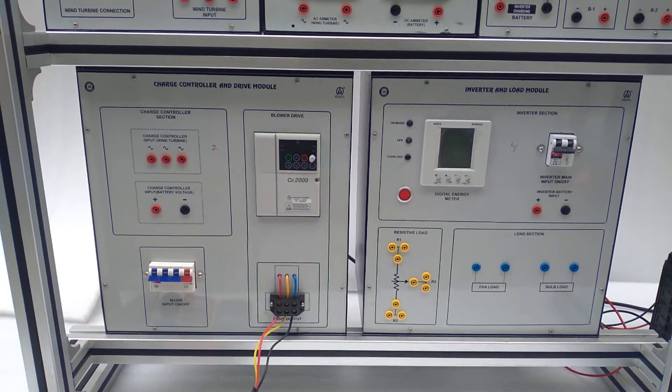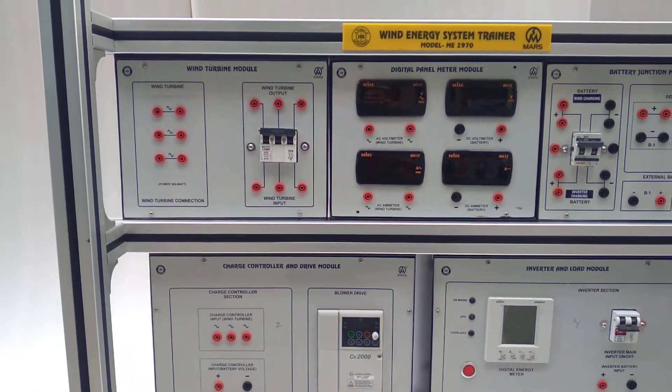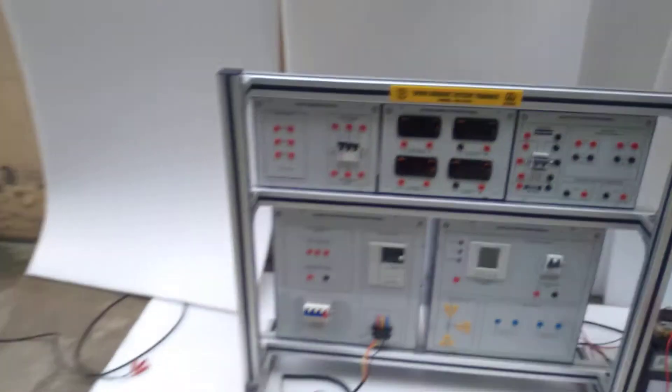This is the charge controller and drive module, the inverter and load module, and this is the wind turbine module. This is the panel meter module and the battery junction module.